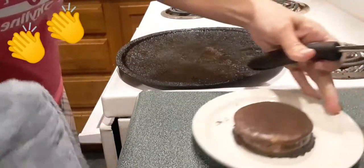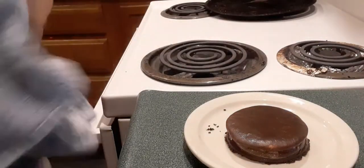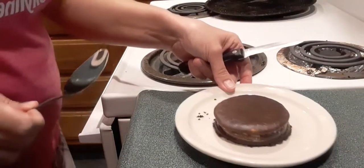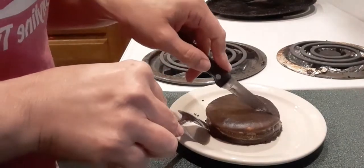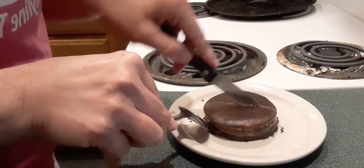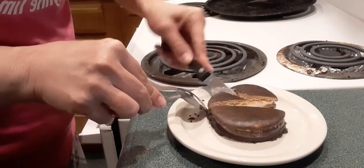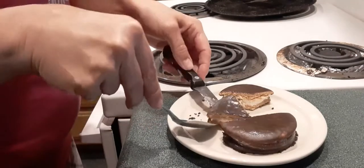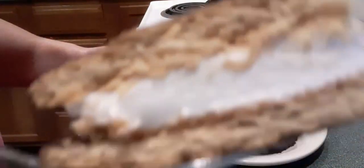Oh, it even smells good. I almost left it in there too long — I told y'all, not even five minutes. Now I like to cut mine because at this point you can't pick it up with your hands and just eat it. It will be warm and that chocolate is melted. When you give it a minute, you can pick it up with your hands. Look at that — it's got a nice crispness to it on the bottom. See how that chocolate melted a little bit? Isn't that gleaming?